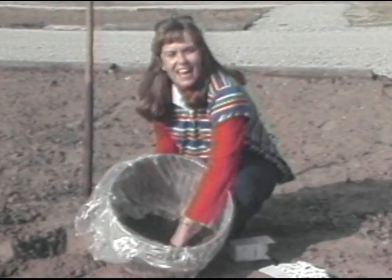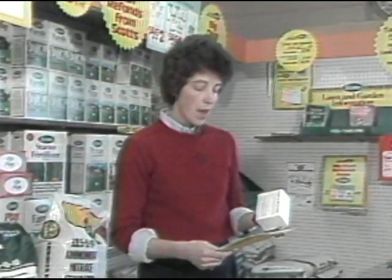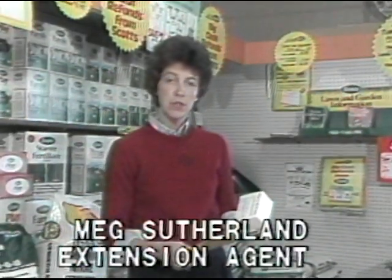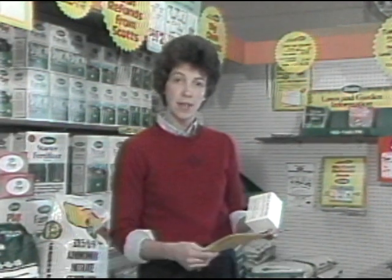Now Fayette County Extension Agent Meg Sutherland will tell us what happens to this soil test next. As soon as the soil sample comes into the county extension office, it is sent to a soil testing lab.